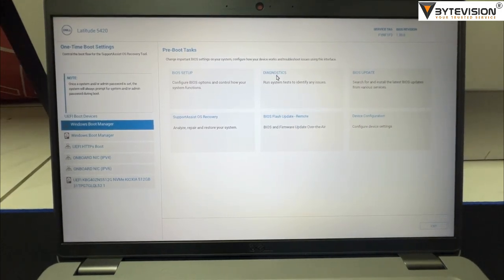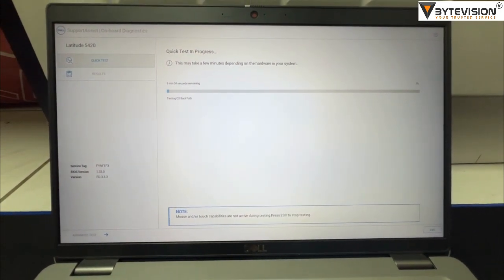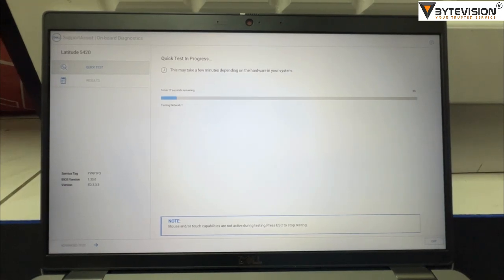Click on Diagnostics. As soon as you click, a quick test will start. This quick test will run for five to six minutes. Once the diagnostics are completed, a hardware status report will appear on your screen.